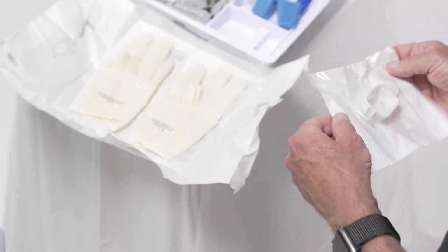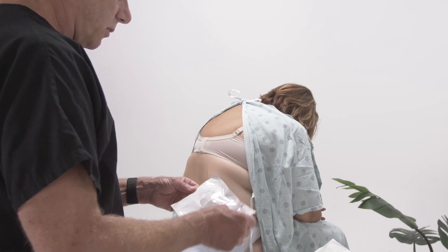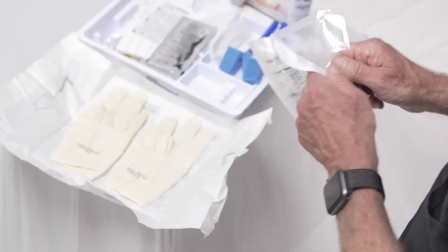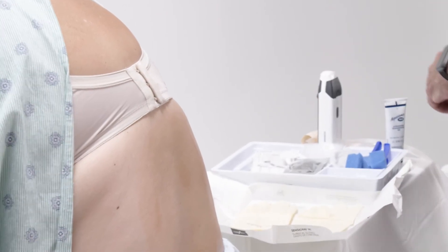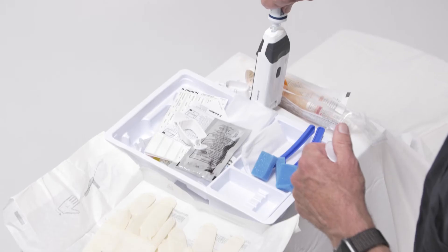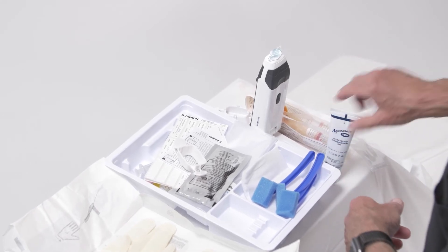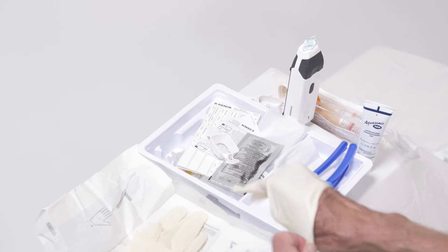We have a sterile Acuro locator needle guide. This is sterile. The device has been cleaned and sanitized after every use with a tanning wipe so that we know it's clean. I will apply some gel prior to initiating everything — and that's all you need, not very much. It does come with a small tube of gel in your packet.